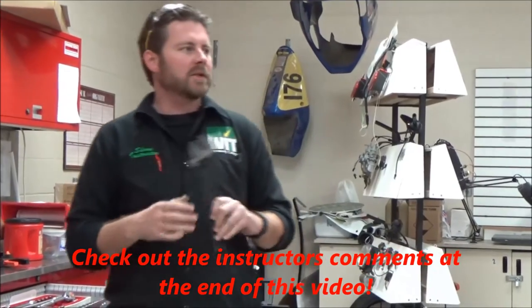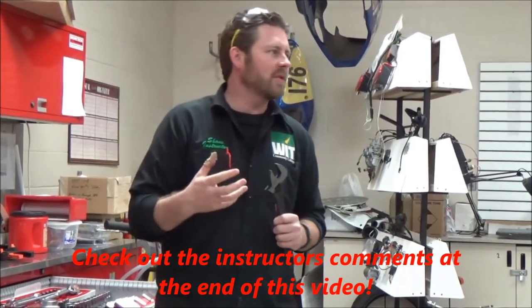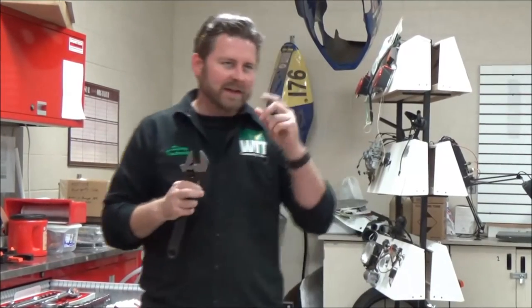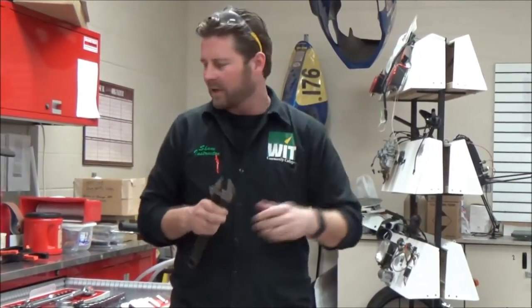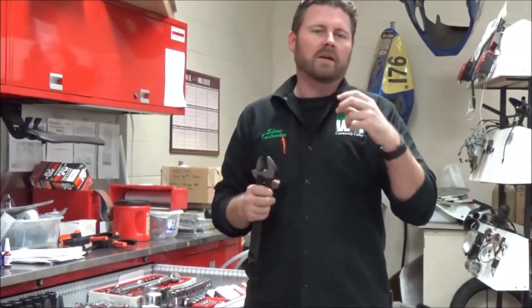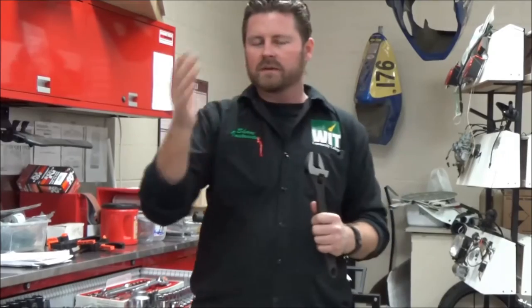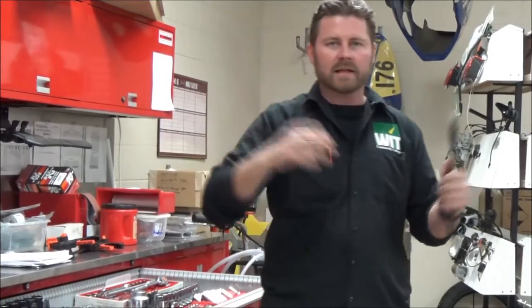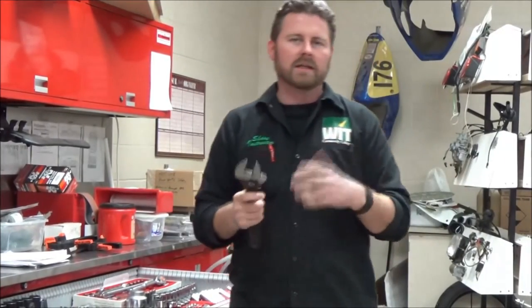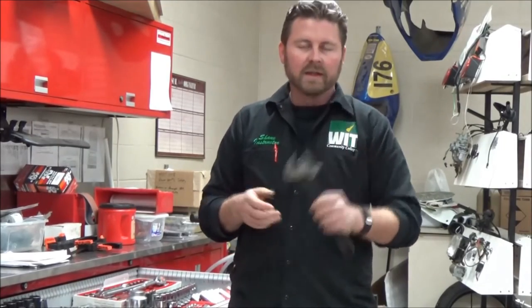We're going to do an 'Every Mechanic Should Know' video today. As a former shop owner dealing with employees and students, one little thing that kind of irks me is when a technician goes to remove a fastener — especially larger diameter fasteners that aren't the common ones they've been using all day, whether it's 10s, 12s, 14s, half-inch, 16s, or something like inch and an eighth or inch and a quarter — and they're trying to figure out how big that is.